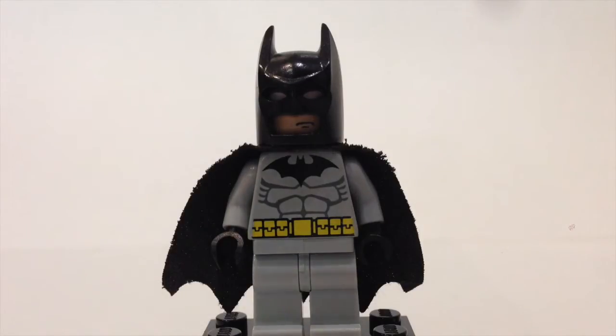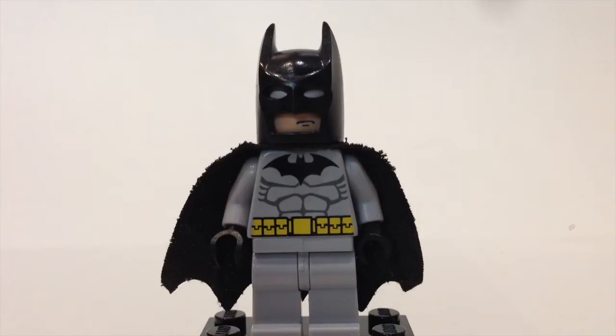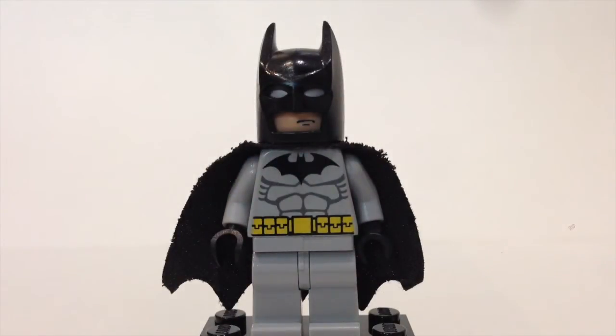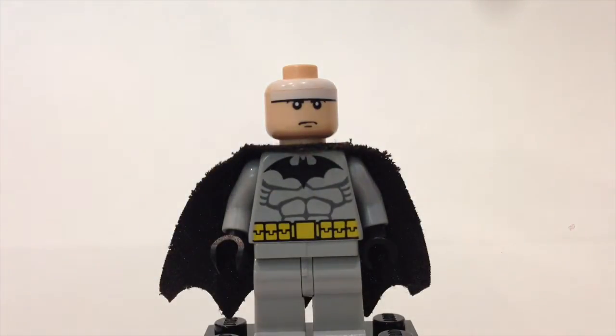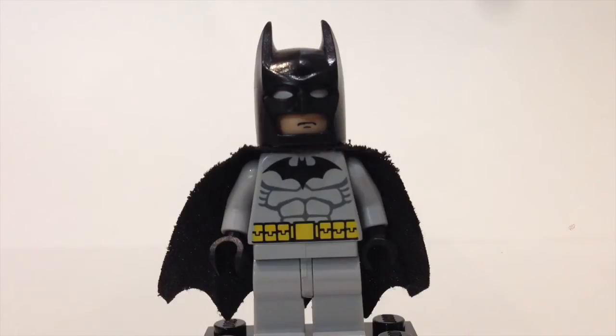The first minifigure we have here is Batman — this is the first version of Batman released. It features the light bluish-grey Batman torso, the bat cape, the helmet, and a look at the face. So that is the first of the Batmans.